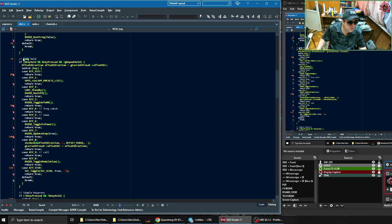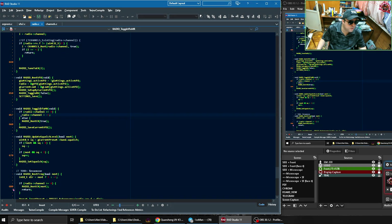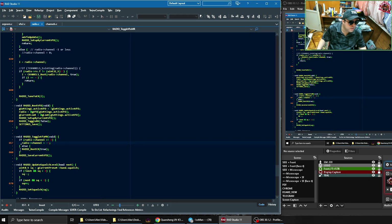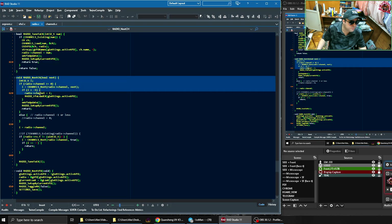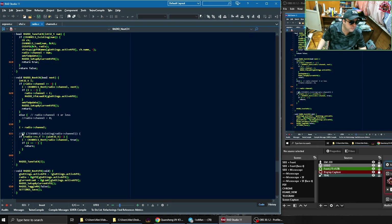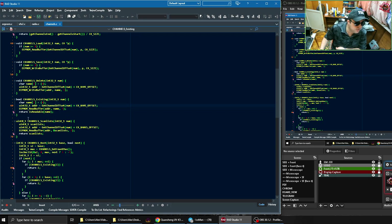Inside the source code for this mode, when you long-hold the 3 key it calls the function RadioToggleVF4MR. Let's go to Radio.C — we have this function here. I traced it to the RadioNextChannel function. That's the function that switches to the next channel. And if we go to that function, here was the original line that caused the problem. This line calls another function: ChannelsExisting. This function checks if the channel exists.